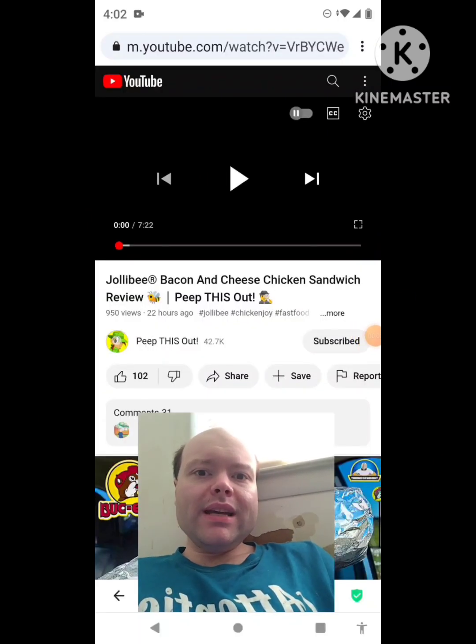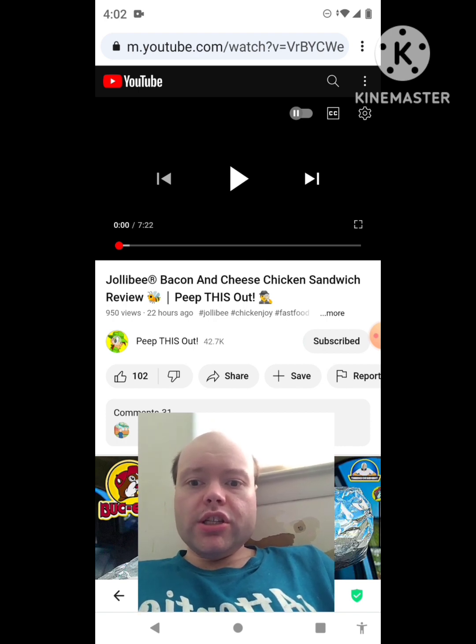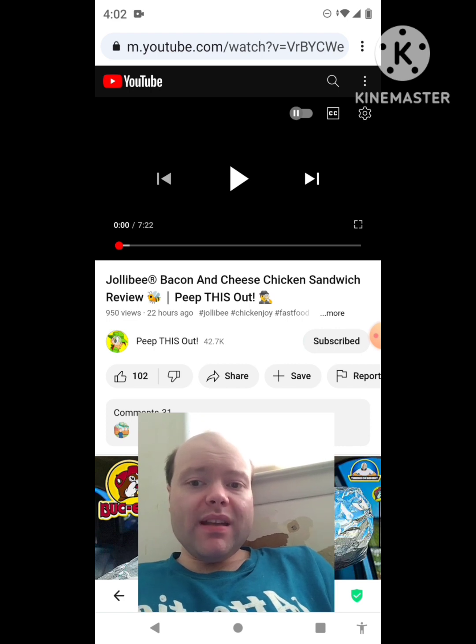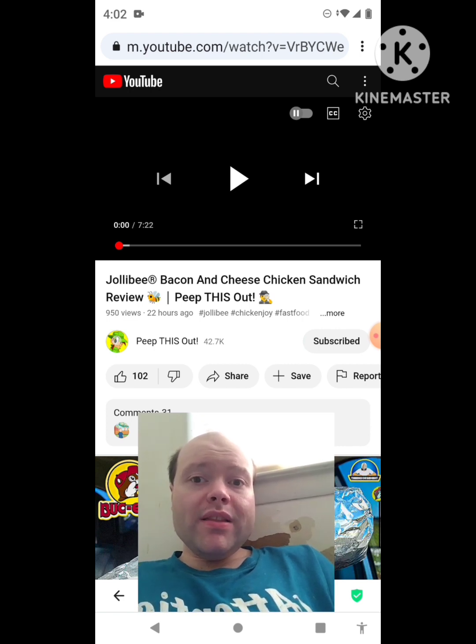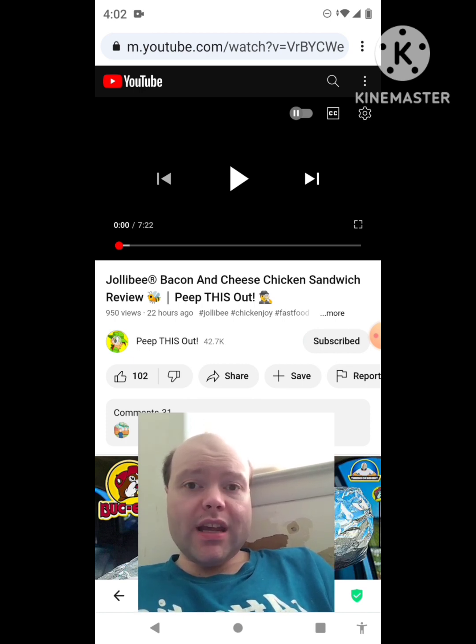Hey YouTube, it's Michael Lambert here. I'm back once again with another reaction video — I'm reacting to Peep This Out. In this video, Ian K reviews the Jollibee bacon and cheese chicken sandwich. He uploaded it yesterday and I'm going to react to it right now. If any notifications pop up during the video, I apologize and I'll take care of them.